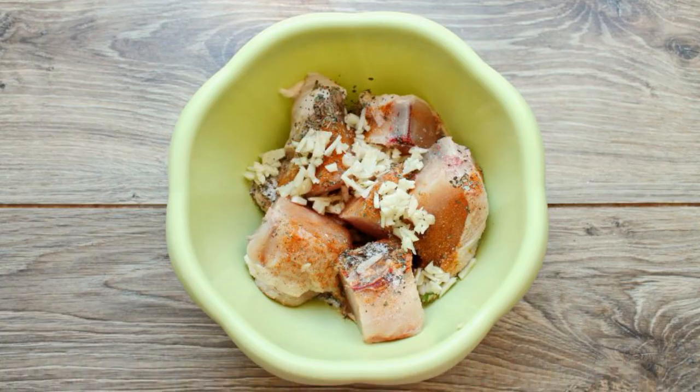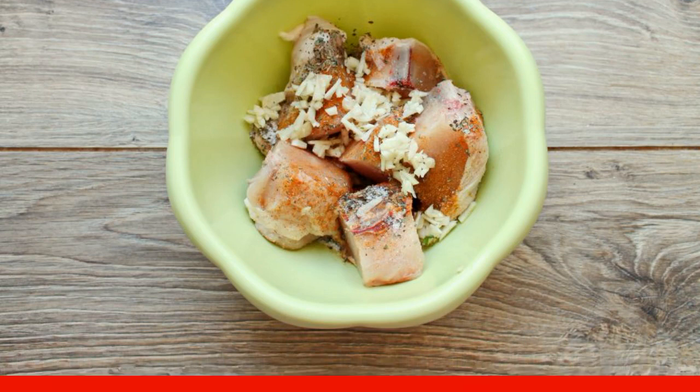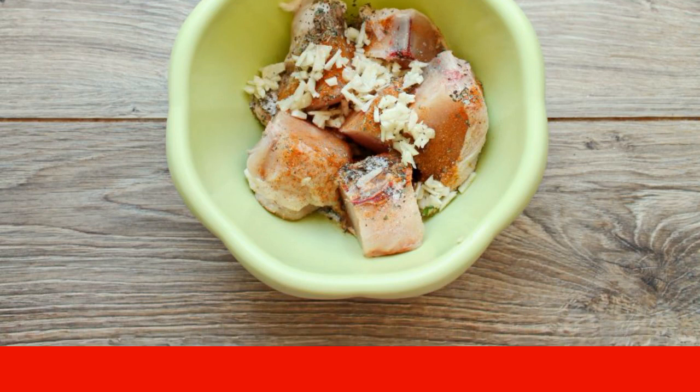Take the chicken — I have a chicken breast — cut into portions, and put in a bowl. Season the chicken with salt and pepper. Add the adjika, finely chopped garlic, and dry basil.